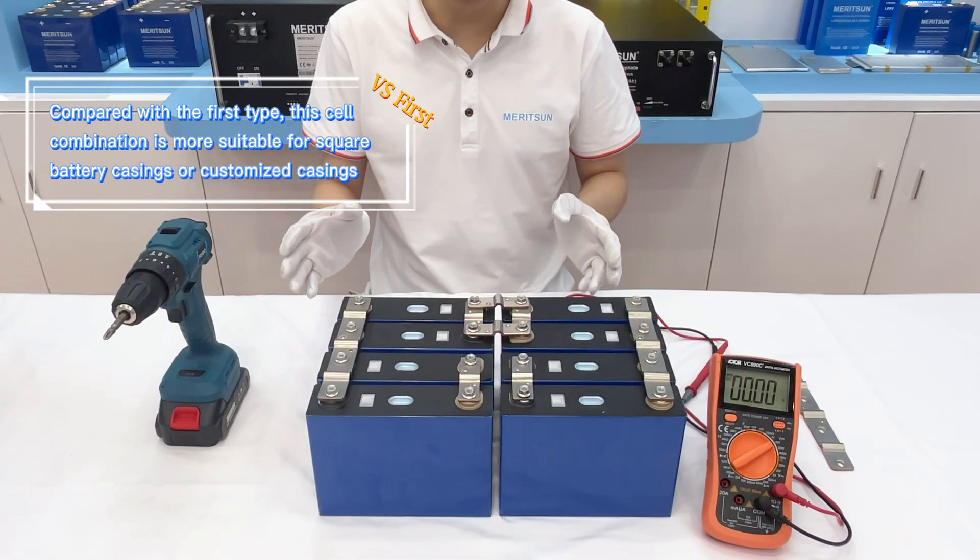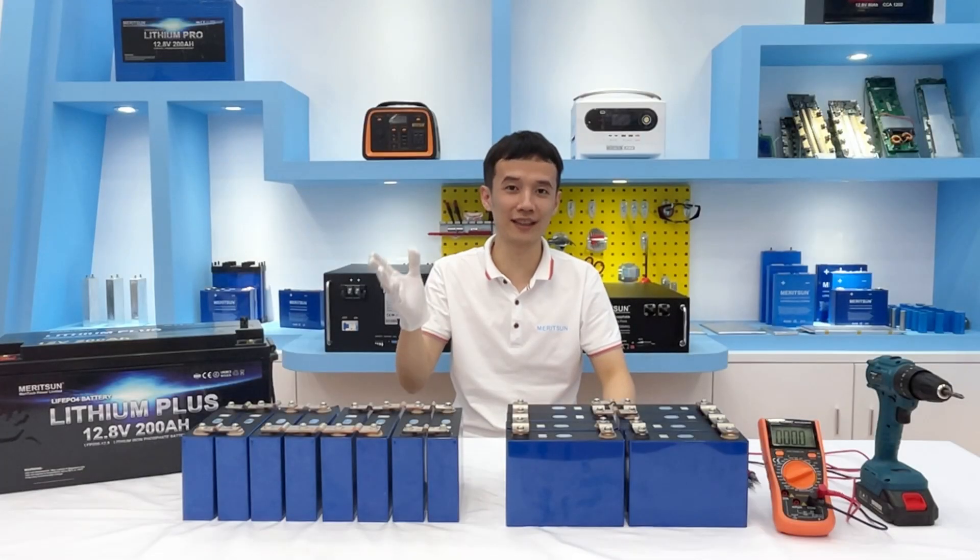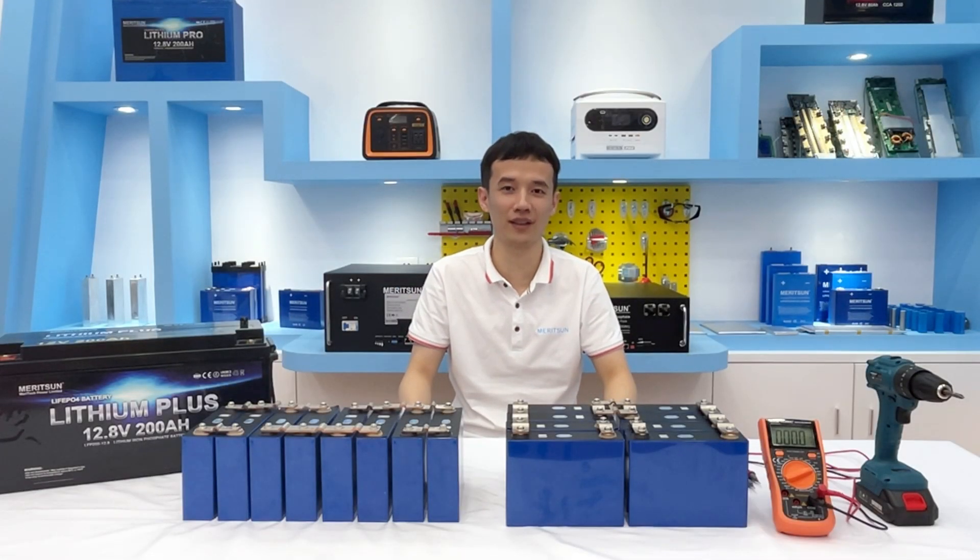The cell combination is more suitable for square battery cases or custom cases. So we can assemble the battery according to different battery capacities and cell ring sizes during the DIY process.